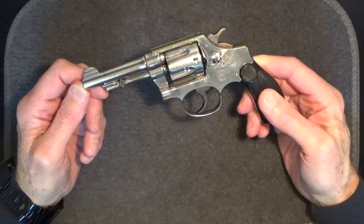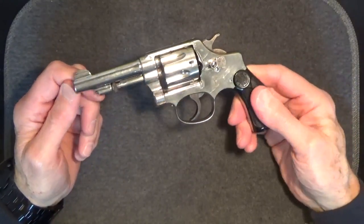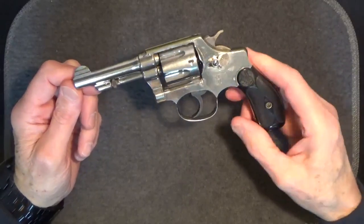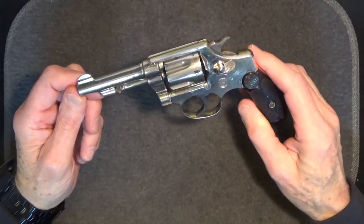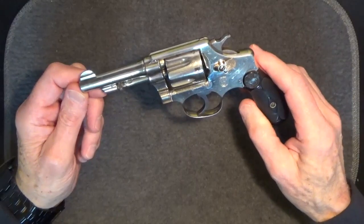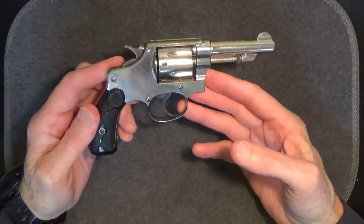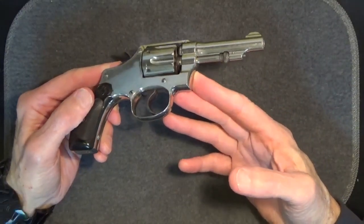In 1903, the second model — like this one — was introduced along with several design improvements. The 32 hand ejector model 1903, as it was called, remained in production until 1917, during which time it underwent a series of four relatively minor changes and a fifth final change which included somewhat more significant internal variations. Smith & Wesson continued to make these hand ejector type models in a variety of different variations and calibers all the way through 1941. They made a lot of them, so you'll see them more frequently than you might expect.